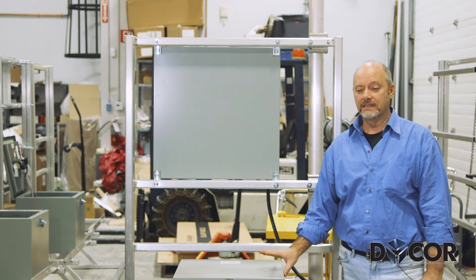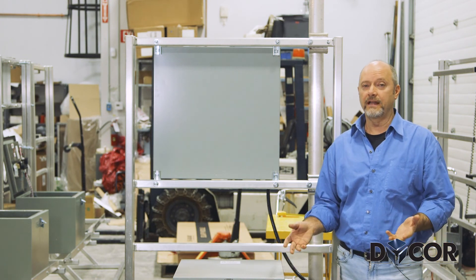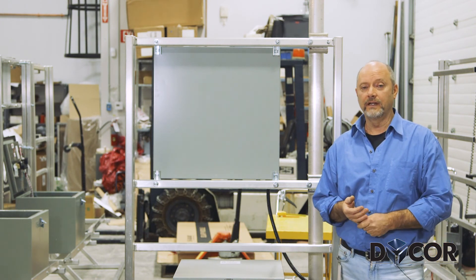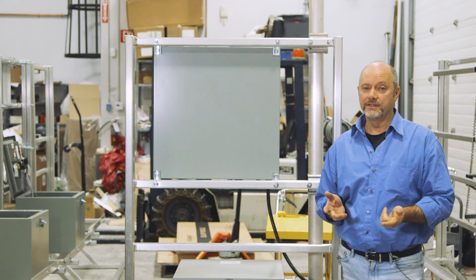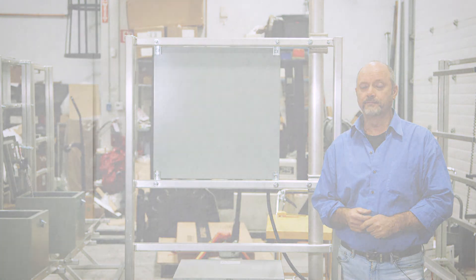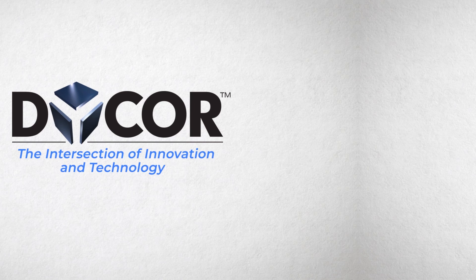DICOR Technologies has put this stand and portable power system together for data acquisition for the oil and gas industry, environmental, and any other industry that requires data acquisition. DICOR Technologies.